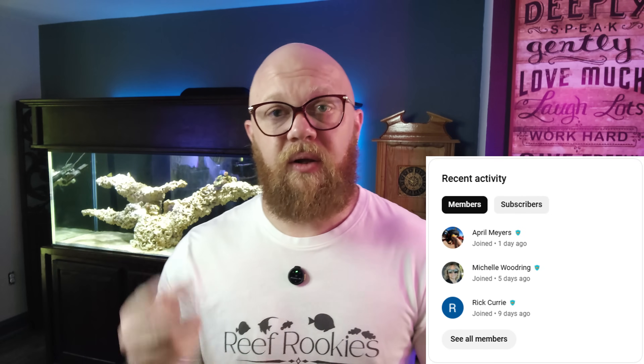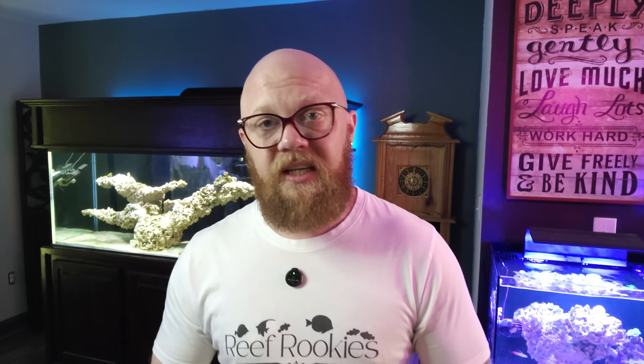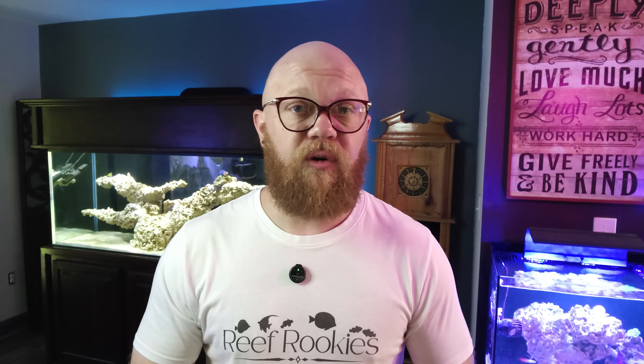I'd like to extend a massive thank you to my three new channel members: April, Michelle, and Rick. If you're interested in becoming a channel member, you can click the join button next to the subscribe button. I have five tiers of membership starting as low as a dollar, and the more of you who do that, the more things I'm going to be able to do — and hopefully see you at Reefapalooza and Aquashella next year.